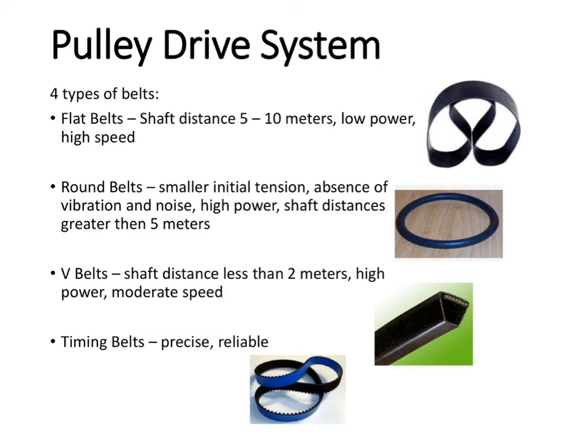Now we're going to talk about pulley drive systems. With pulley drive systems, you're going to use a belt with those pulleys. There are four different types of belts. You've got your flat belts, which are for distances apart, about 5 to 10 meters.